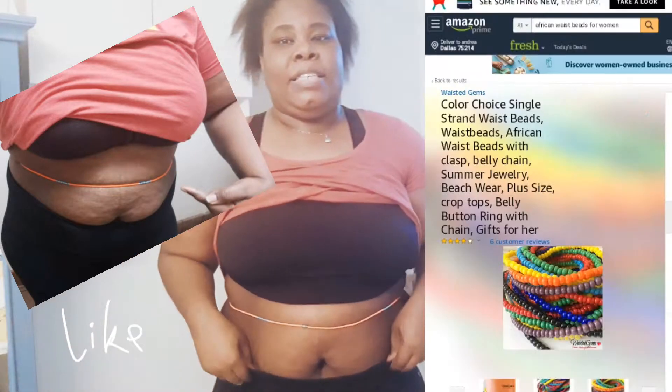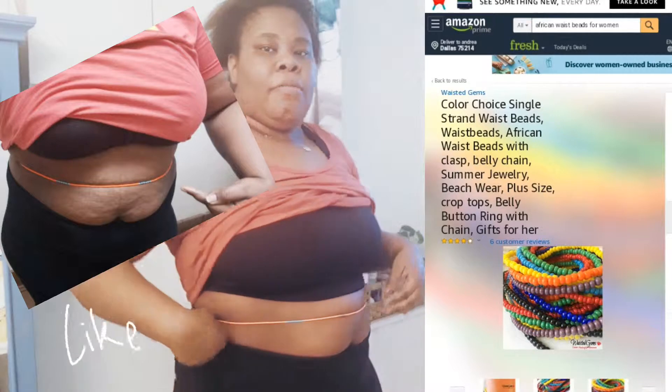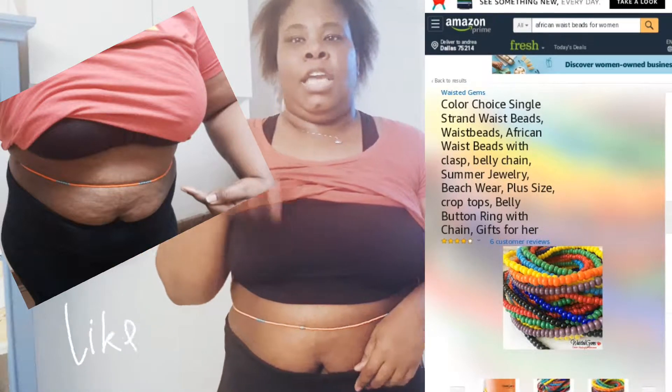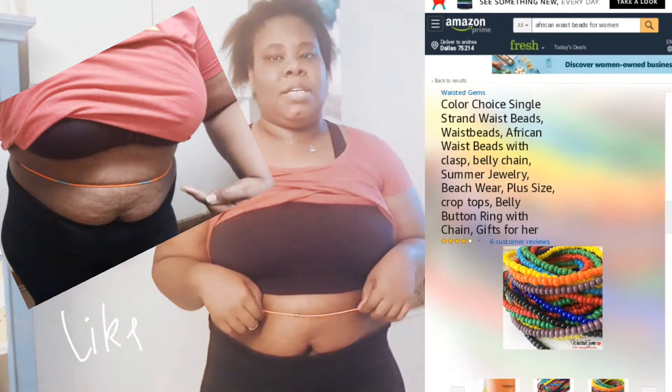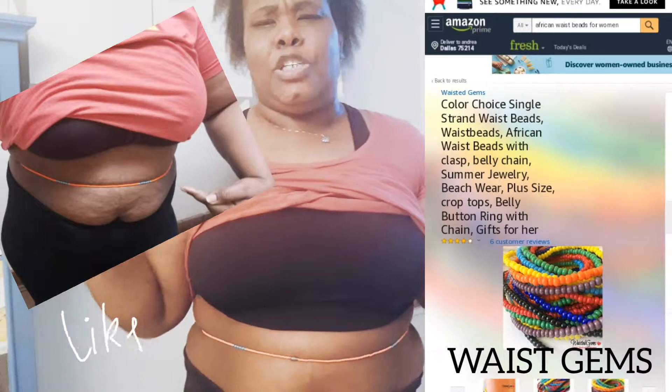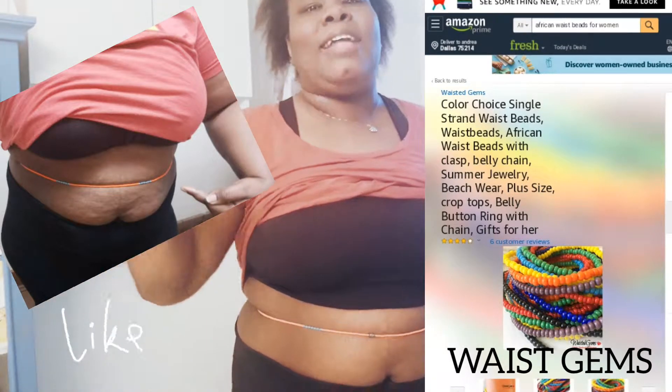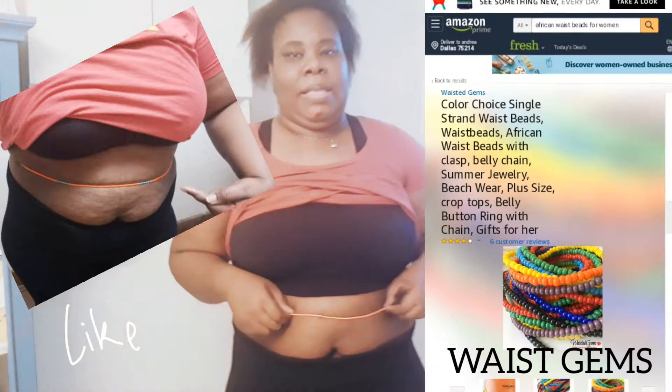I've been having these beads since 2018, and this is what they look like. Now when I first got my beads — I just ate too, so it might not look as low as the after picture — but in 2018 I got these beads from a seller on Amazon. I don't remember the seller's name, but these are African beads and I can't find the same ones I originally purchased.